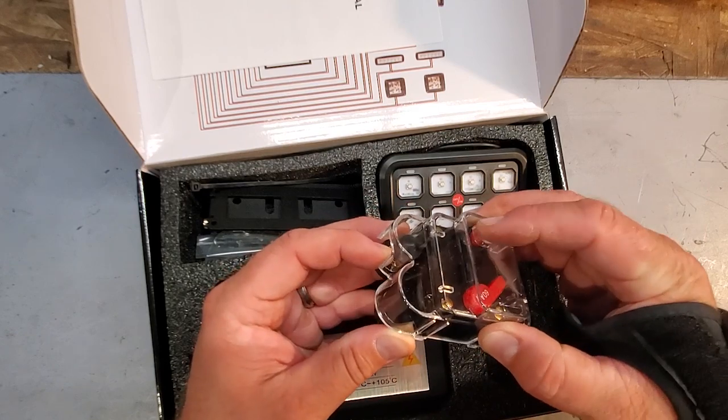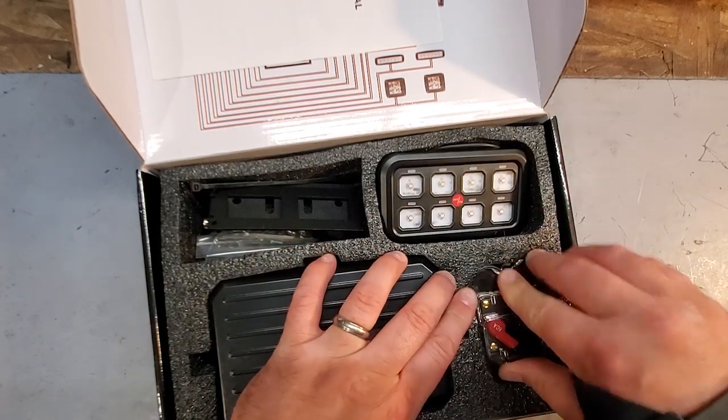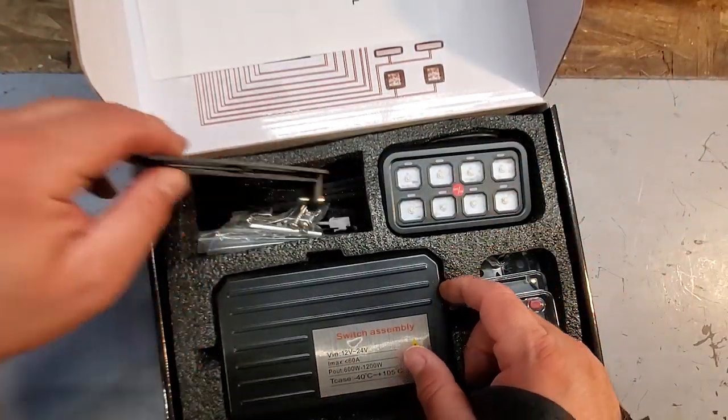This is not just a fuse, guys — this is a breaker. So if anything happens, anything shorts out, you don't have to blow through fuses. You can just fix your problem and reset your breaker. That's pretty cool. Nice little package — this looks great. Really excited to hook this up.